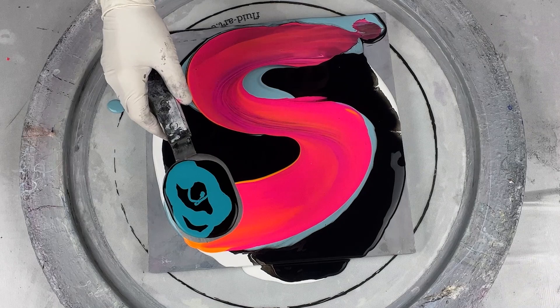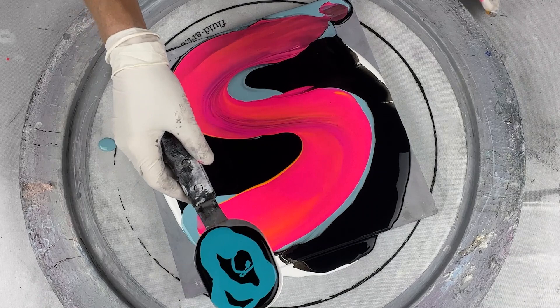So then we come back through with our cell activator, which is Amsterdam Lamp Black and Amsterdam Turquoise Green.